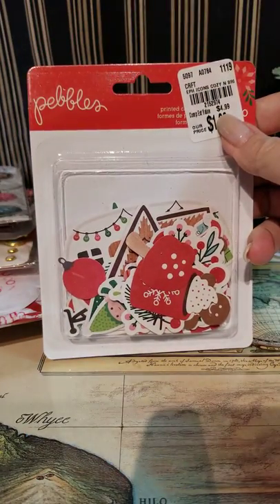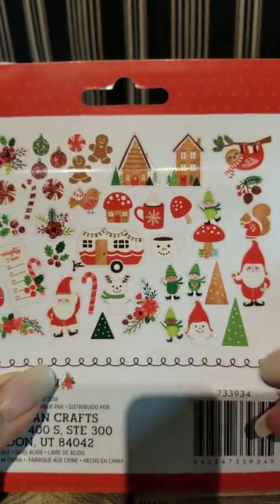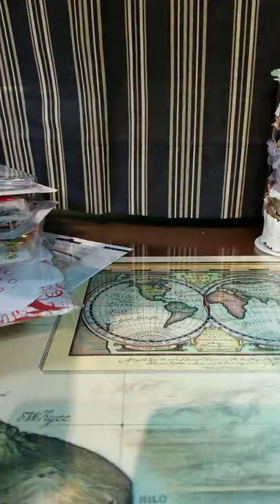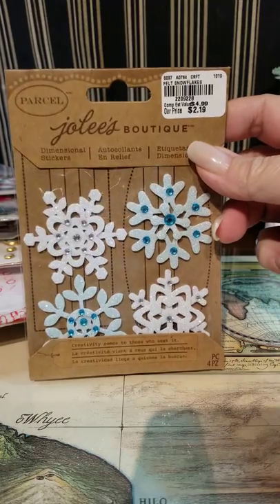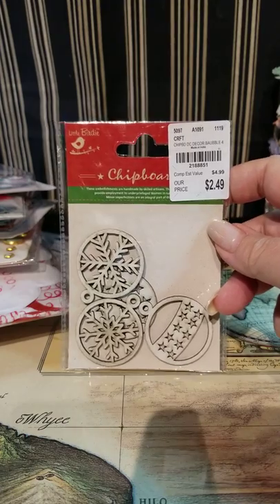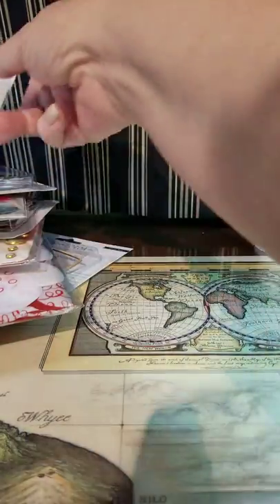This was some of the Pebbles ephemera for $1.99. I love this little camper trailer — it's so cute. And the little gnomes — I just ordered some gnome dies and I'm hoping to get them before Christmas. Then some snowflakes which, against my better judgment, I spent that much money on four pieces, but I really liked them and have a couple things I want to do. And even worse, I spent money on four pieces of wood chip decorations, but I wanted to use those on bag toppers.